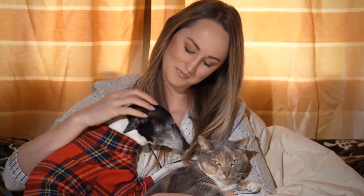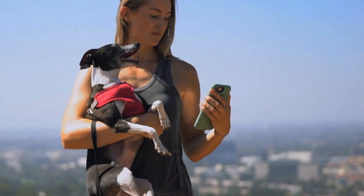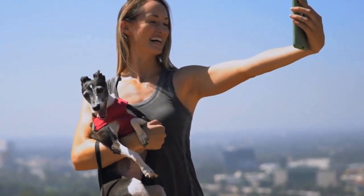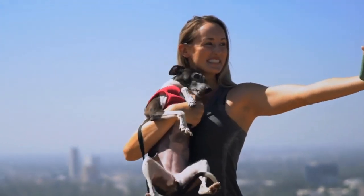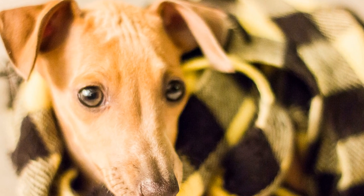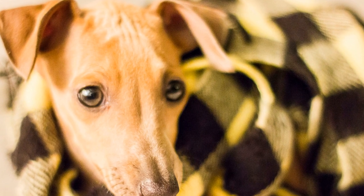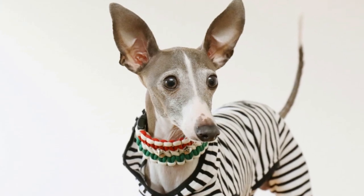Use Positive Reinforcement. Italian Greyhounds are sensitive dogs, so it's important to use positive reinforcement methods during training. Reward your dog with treats, praise, and play whenever they successfully complete an agility exercise. This positive association will motivate them to continue learning and performing well.